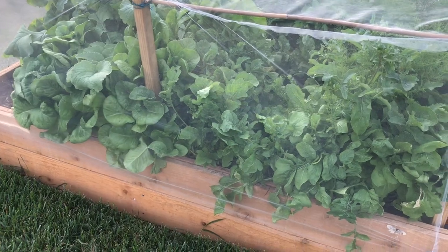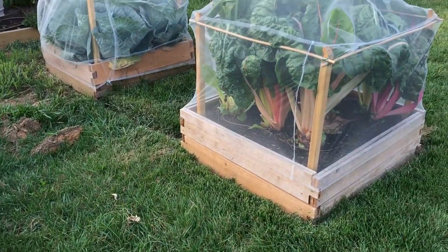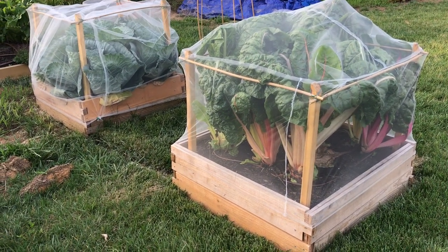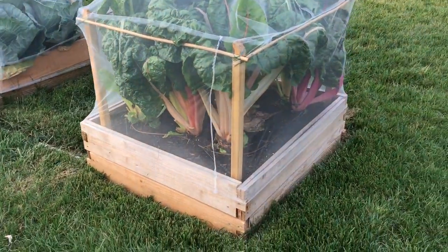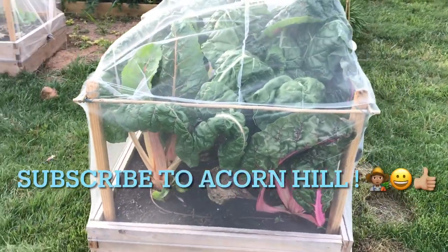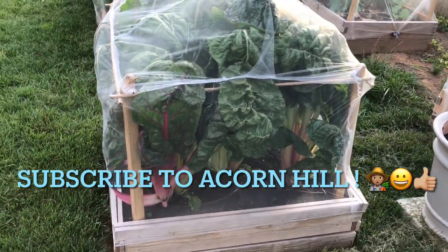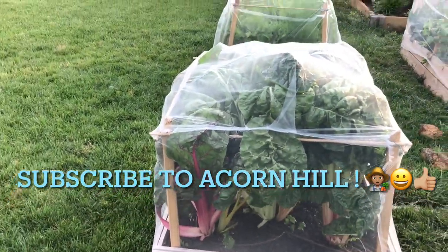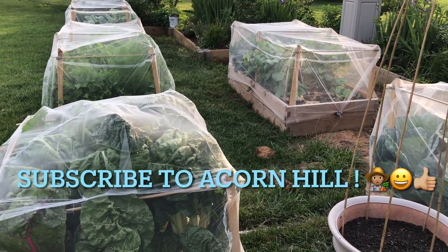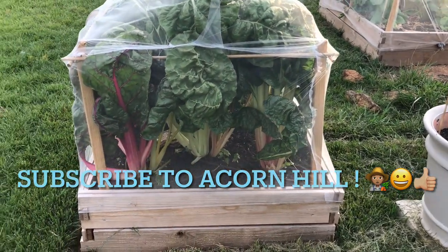Acorn Hill is all about stewardship. Our continued goal is to become a step closer, not only to being sustainable and responsible, but really becoming the type of stewards that we need to be as we keep this property, at least during our lifetime. So do me a small favor — continue to like our videos, share our content with your family and friends, continue to chime in with your questions or comments, correcting me if I need to be corrected, and giving me suggestions on how I can improve different techniques and ways of living here on our property.